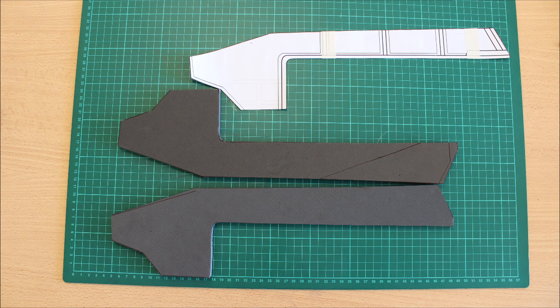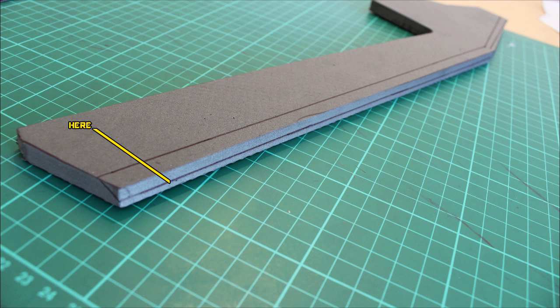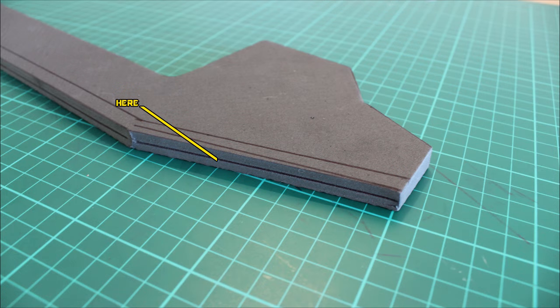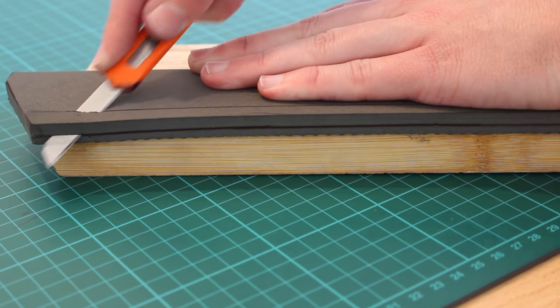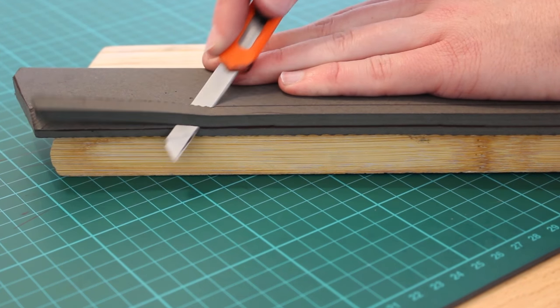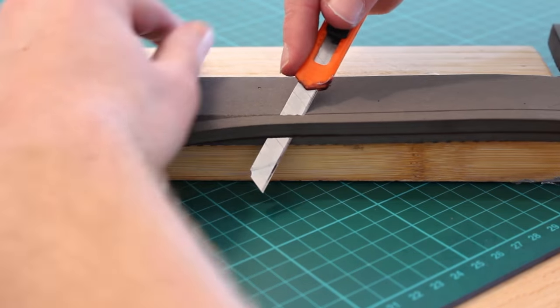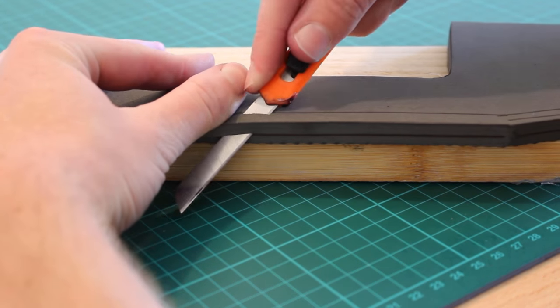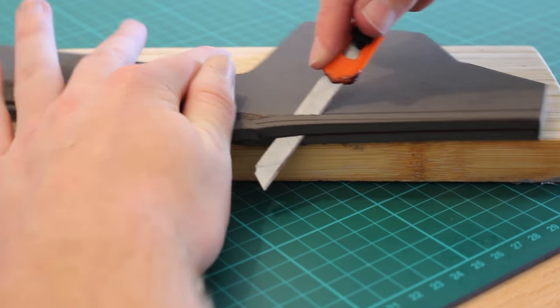Now we can move on to the more interesting sections of this gun — the top bridge piece. Grab the template and cut out two sides, being sure to flip the template so we have a left and a right. Then draw in this line you can see on screen — this isn't in the template so you will need to freehand it. Draw in a depth line about halfway through the foam's thickness because we're going to grab a nice sharp craft blade and bevel this edge. You'll see why in a second — it adds to the nice triangular effect we're trying to achieve, which is a very significant and iconic look that the assault rifle has.